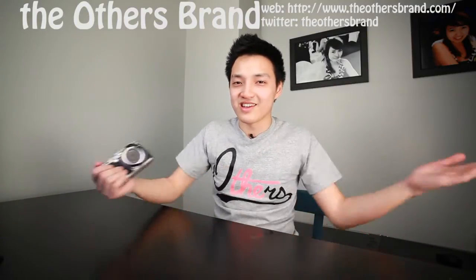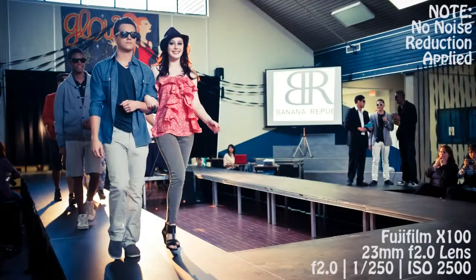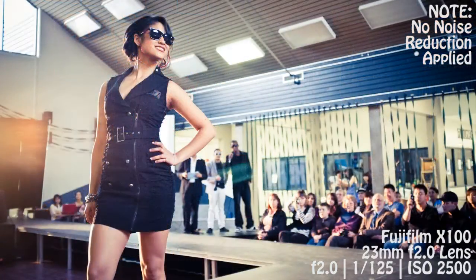I personally use a 5D Mark II with a 35L, and as a backup camera a 24L on a 7D — both 35mm equivalent setups. I love shooting with primes and I don't feel limited by them. The lens produces amazing color, and here are some pictures I shot with the X100 at an event using high ISO, which is what we're talking about next.